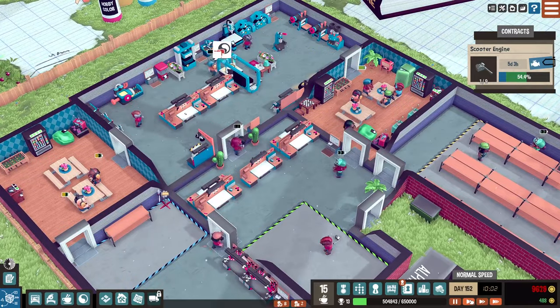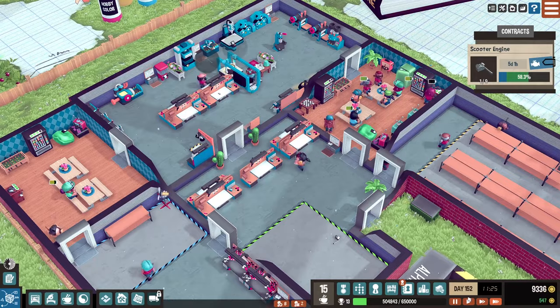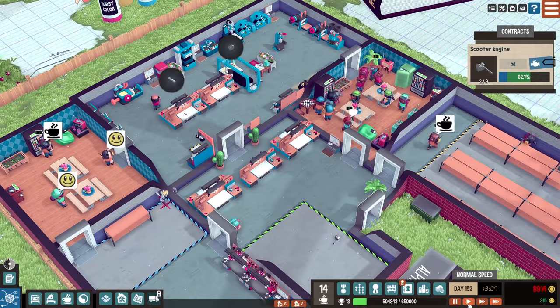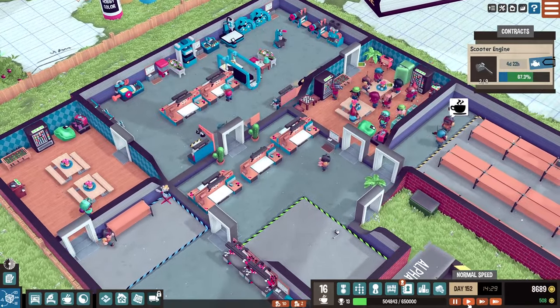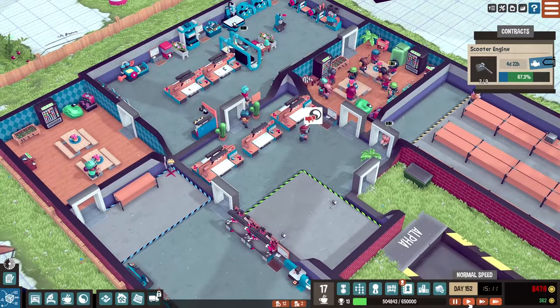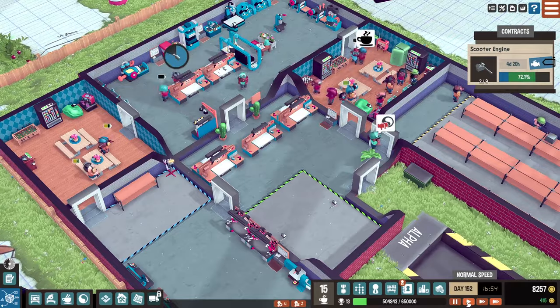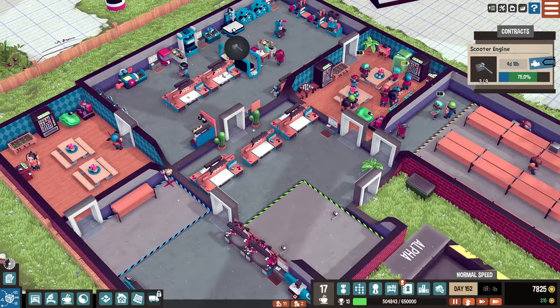We are super ahead of schedule with these scooter engines! The green is our progress and the blue is the time limit left — we have five days to complete this and we're gonna finish it in like one. It's probably going to pay garbage though. You'd think nine scooter engines would pay a decent amount — watch it pay like 500 bucks.